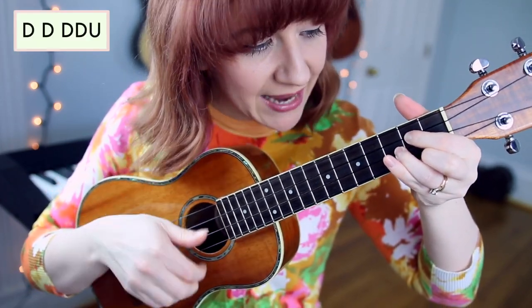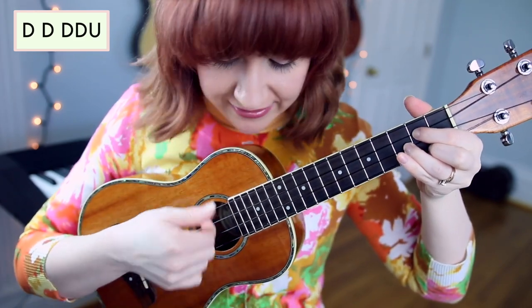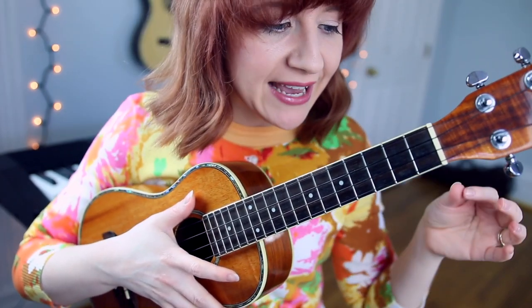The strum pattern for the bridge is down, down, down, down-up. Slower: down, down, down, down, up. That strum pattern sounds a little weird, and it's because you're going to be playing it along with your singing and it'll make more sense when we get to that part of the tutorial.